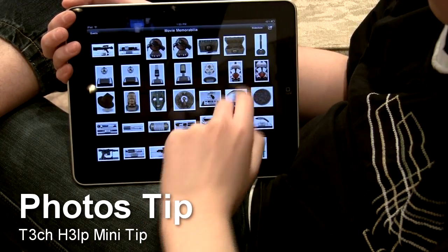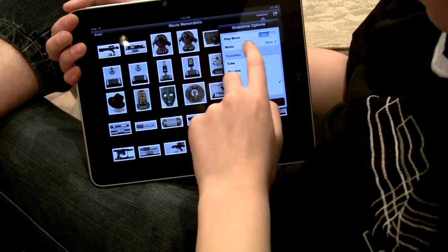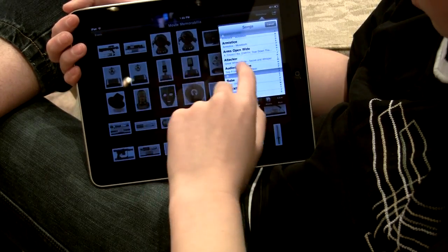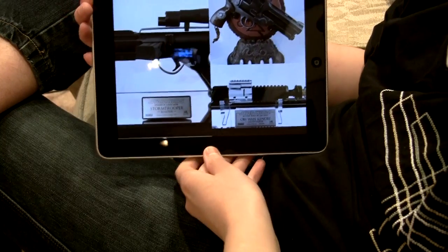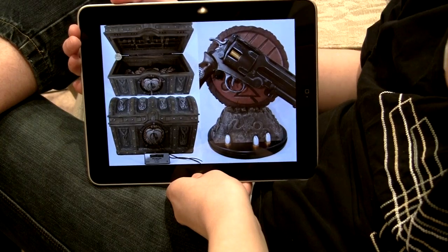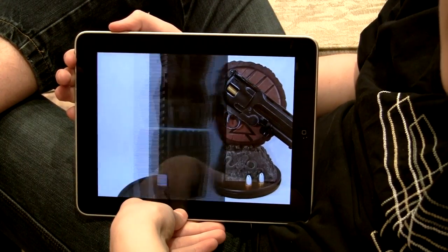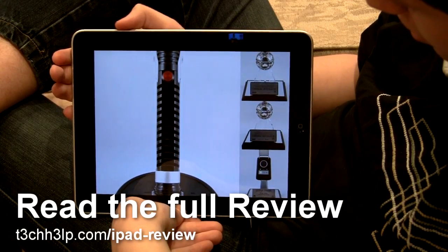There's some other cool stuff in the Photos app I forgot to mention. You can set it to play music — you can choose the music, just choose a random one. It's really cool how it animates the photos when it's going through all the different photos. It's not just a fade or a swipe or different things like that. It actually looks really cool.